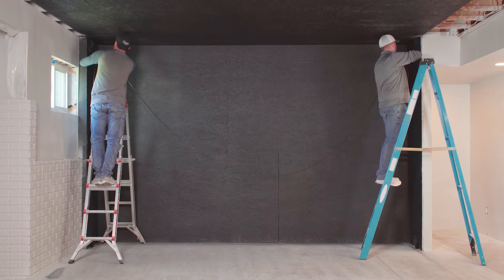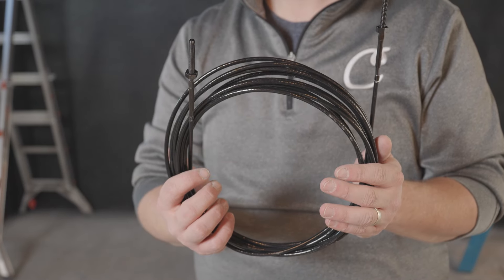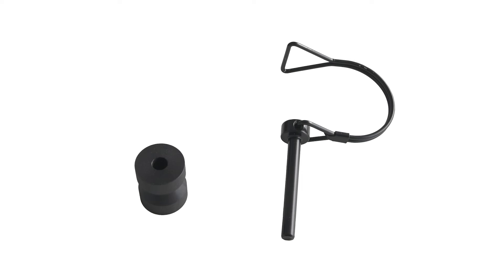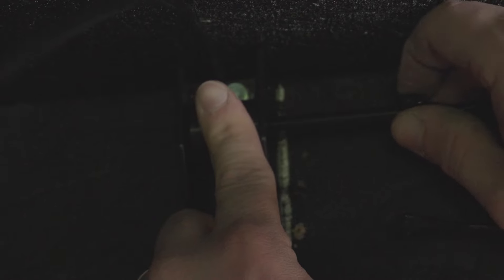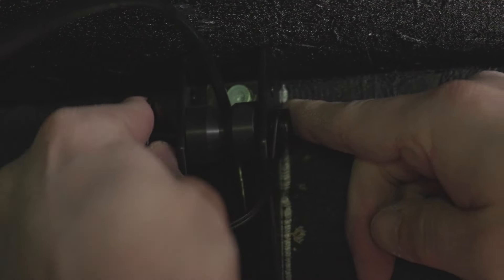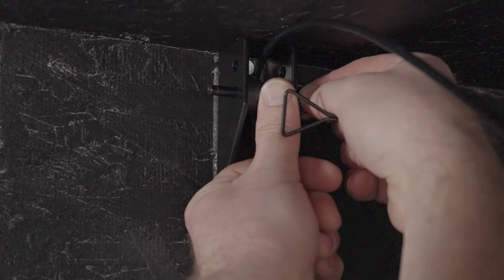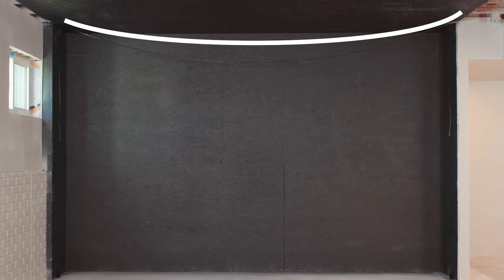Now it's time to install the top cable. First, grab the loose cable — the one not in the screen — as well as a pulley wheel and a safety linchpin. Put the cable behind the pulley wheel and press it into one of the top corner anchors, then secure the pulley in place with the linchpin through the lower hole. Repeat the process on the other top anchor. The cable should now be spanning the ceiling, with the left and right sides hanging down.